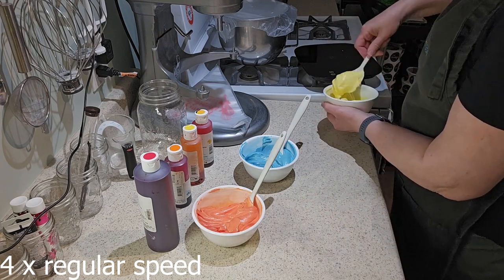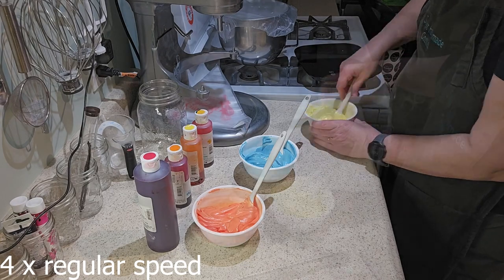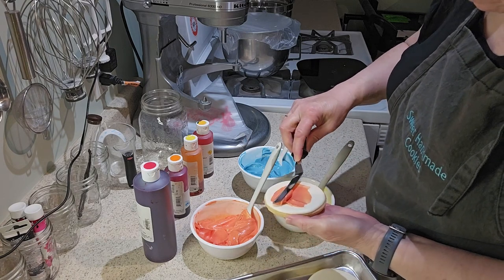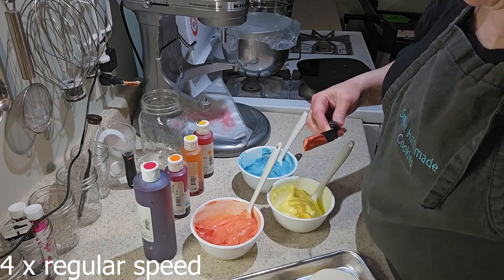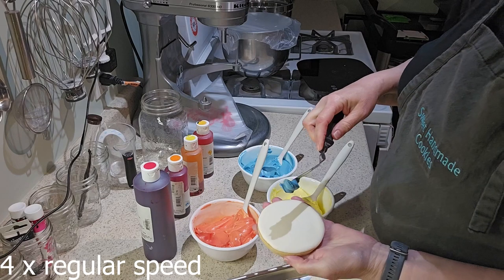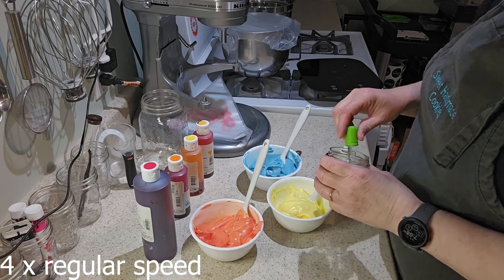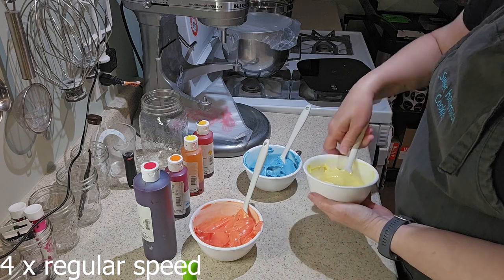I'm going to take two of the colors and put a swatch — a smear of color — onto these cookies, because they're going to have a black 36 on them and I didn't want it to just be a black 36 on a cream-colored cookie. I wanted there to be some of the rest of the colors on as well. And so now I can adjust the consistency of the icing to get it ready for the rest of the decorating steps.